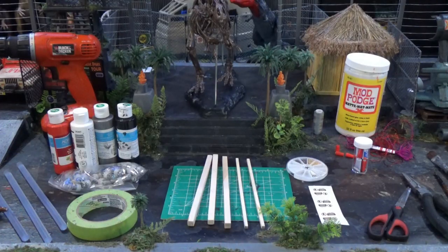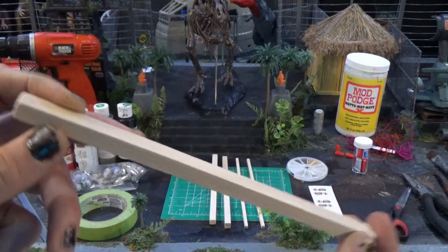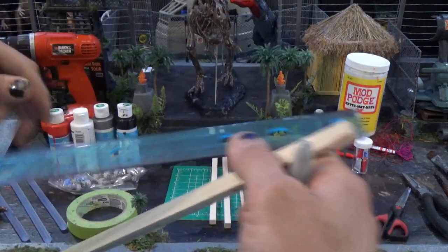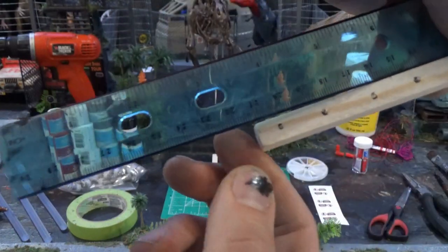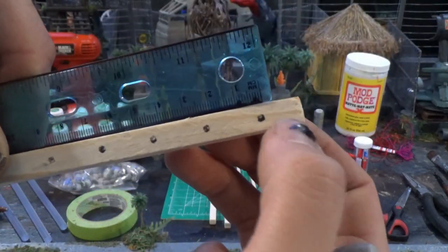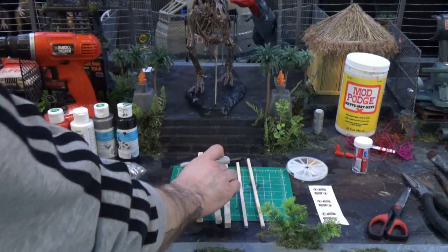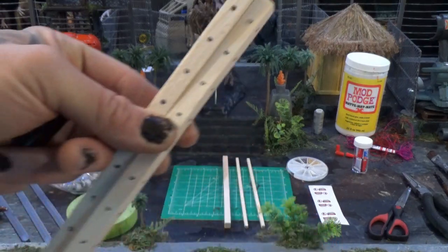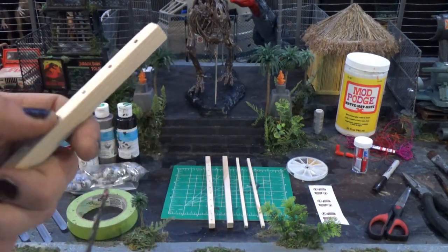There are 11 lines on the electric fence, so take your wooden dowels and your ruler. The lines are two centimeters apart. Leave a little bit of space at the top, and a tiny bit more at one end than the other to show where the bottom is. You can use one dowel as a guide and dot the marks on all the others next to each other to save time.